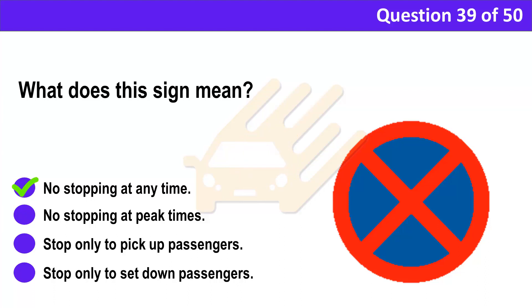Correct answer: A. No stopping at any time. Explanation: This traffic sign means no stopping on the main carriageway at any time — not even to set down passengers. However, you may stop in a lay-by.